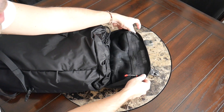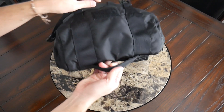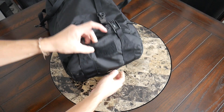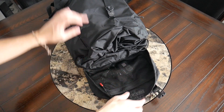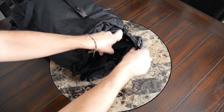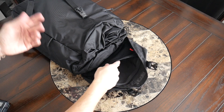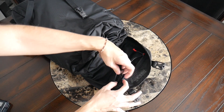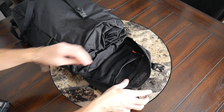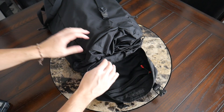Opening the flap up, you have an additional mesh zippered pocket on the lid. It's interesting that this is on the inside, so you can't access it when the bag is closed — it's good if you have something more sensitive that you don't want people to grab easily, but it's not as convenient as some pockets I've seen on similar bags. There's a good amount of space — my GoPro fits in here comfortably, along with charging blocks. There's also a little lanyard with a carabiner that you can use to clip on your keys or a multi-tool.